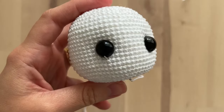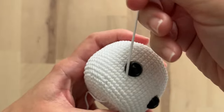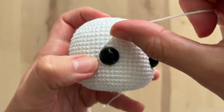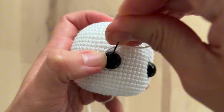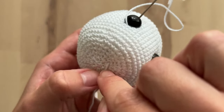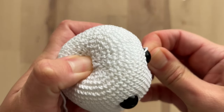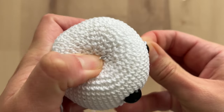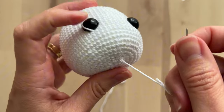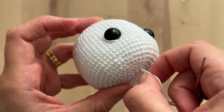Let's do the same on this eye. Again I insert my tapestry needle very close to the outer border of the eyes, contour the eyes a little bit like this, insert the tapestry needle, and again I come with the needle in the same hole that I inserted the yarn first.